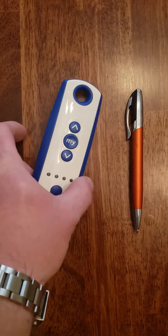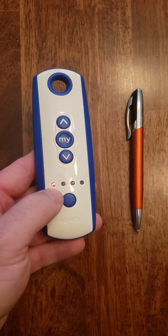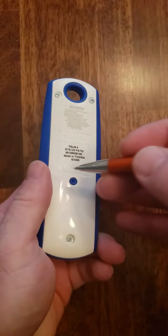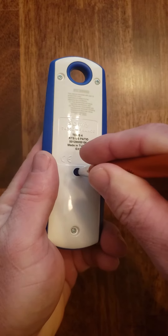The first thing we're going to do is take our handheld remote and make sure it's in the channel that we want to copy, which is channel one. We're going to take our remote and push the button on the back and hold it in until the motor jogs.